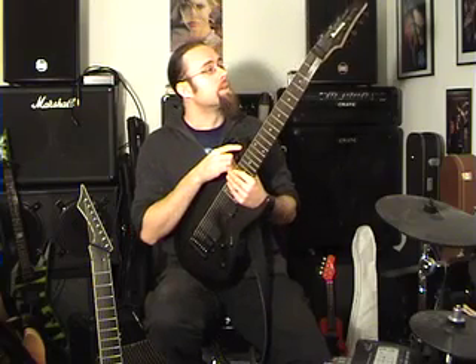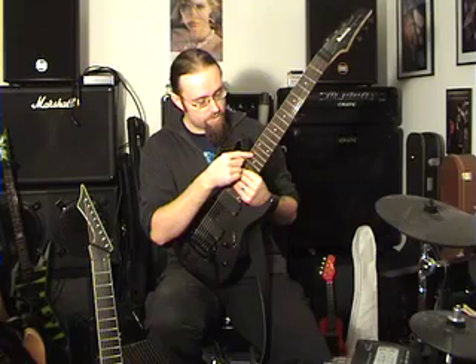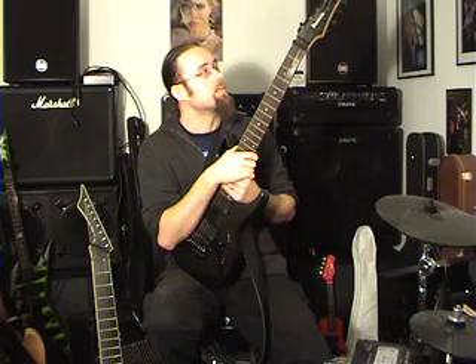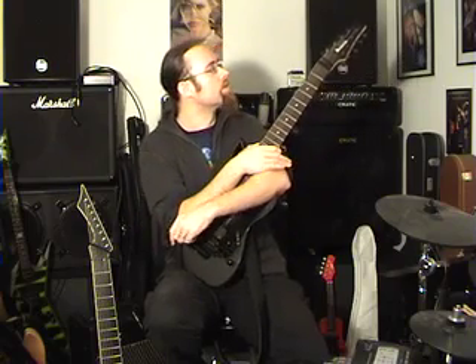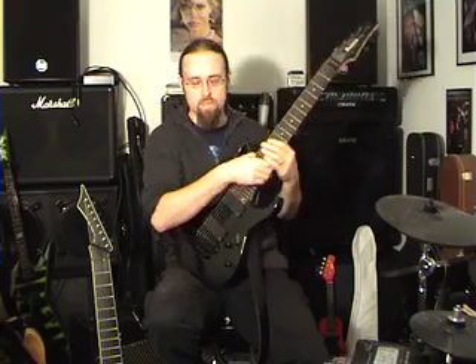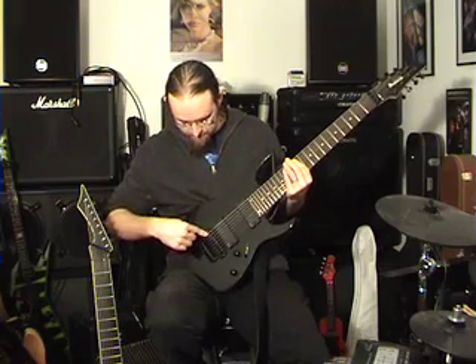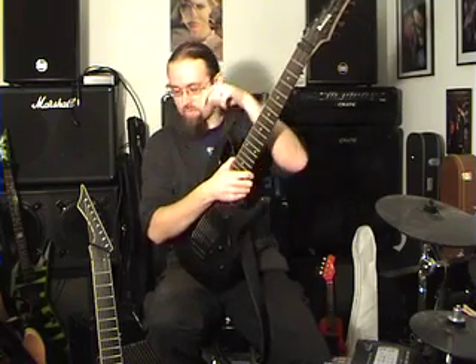One gripe I have with the Ibanez is the string gauges I use — a 72, 52, and then a 9 set for the rest of the strings. The 72 doesn't fit through the hole all the way, like a bass string. The string towards the end gets gradually thinner as each winding layer finishes earlier, so I have to pull it through as far as it will go and then cut off the end bit so that I've got a little bit of room to fix it in there, which is a major hassle compared to the Black Machine where you just pull it through, lock it, and tune it — done.